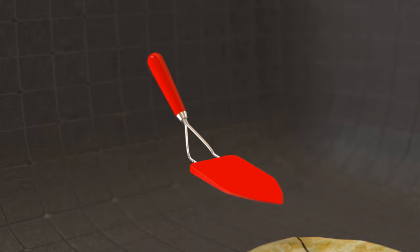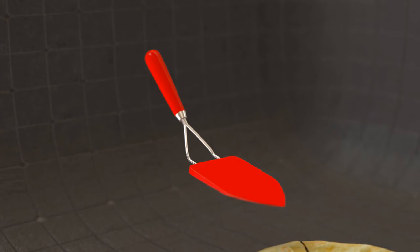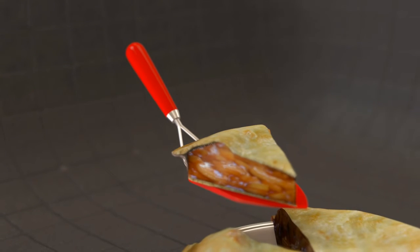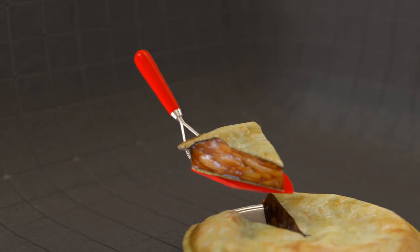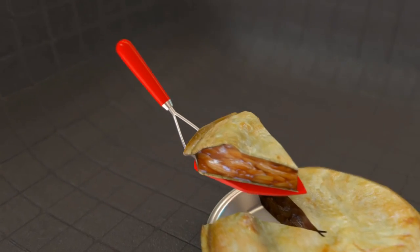The spatula head is constructed of flexible material and is of a tapered shape, allowing for manipulating wedge-shaped slices. The semi-flexible nature of the material allows it to contour to a dish as it is slid under a food slice without damaging the slice, but further provides enough support to lift the slice once it is slid underneath.